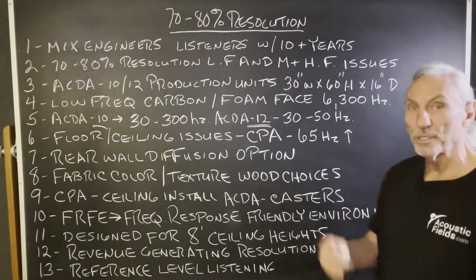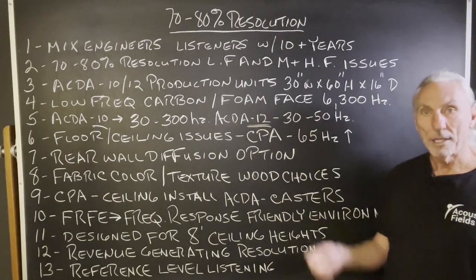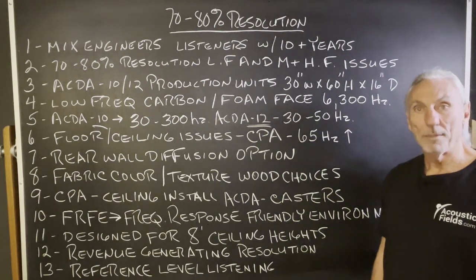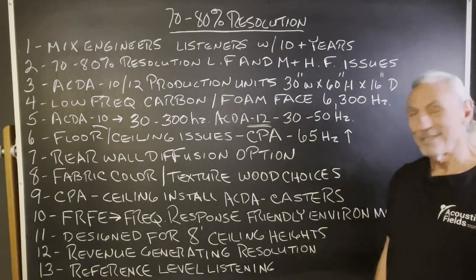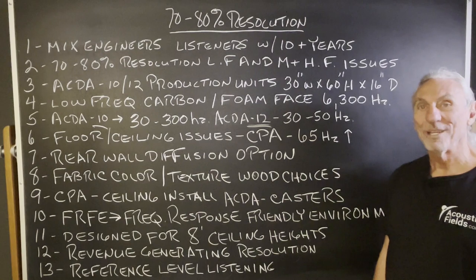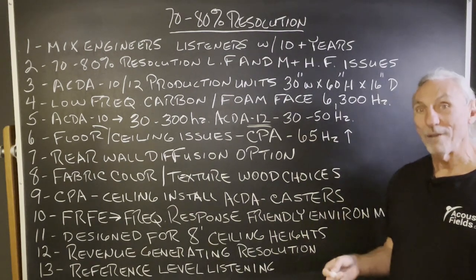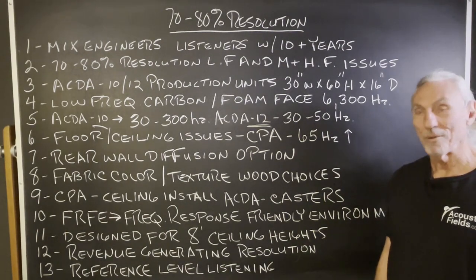Fabric, color, texture, and wood choices — all kinds of options to make the units more cosmetically appealing to you. Making things pretty makes me nuts, to be honest with you. Because you spend so much money on finishing, it would be great if we could sell raw units without a finish on them and put that money on the inside of the units where performance is.